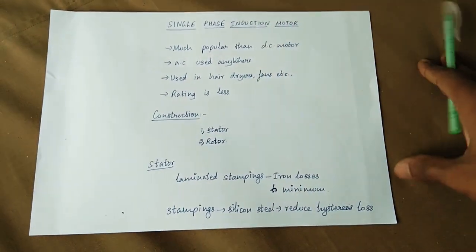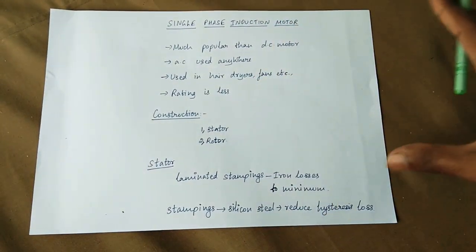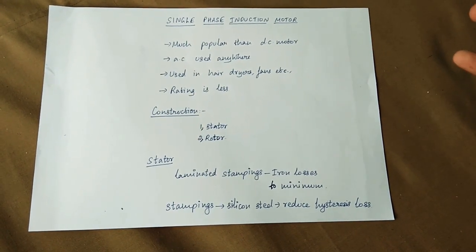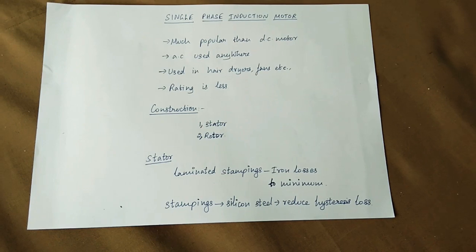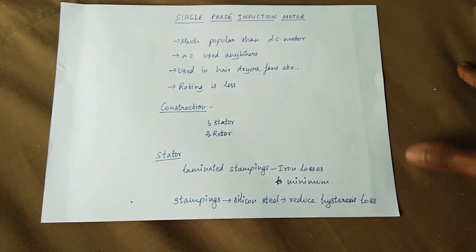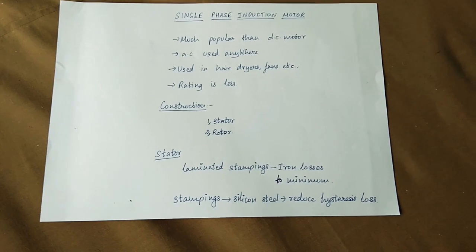You can use single-phase induction motors in applications like fans and other household appliances. These motors are used based on their power rating.